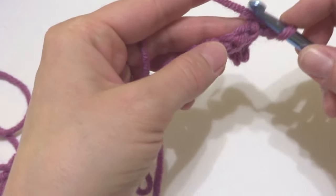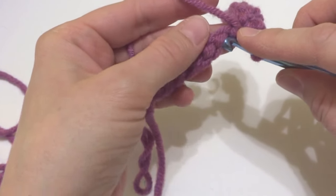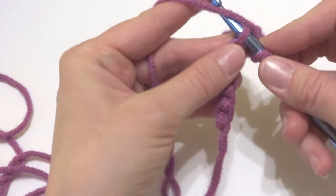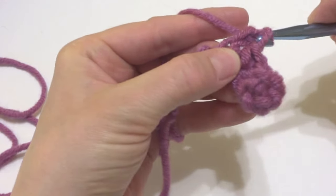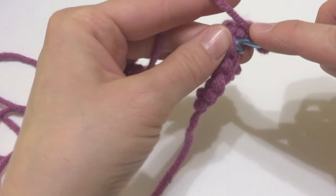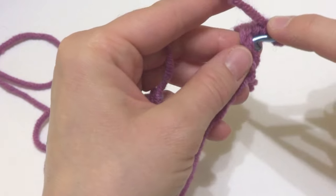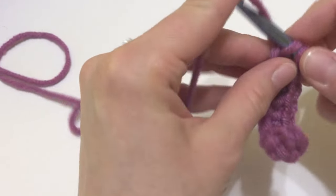Let's turn to the back here and locate this first bump. We're just going to insert our hook. I'm going to be doing single crochet stitches — you can do any kind of stitch into the back bump. Just work your stitch right into that and then finish your stitch as you normally would. Go into the next bump and just work your stitch.